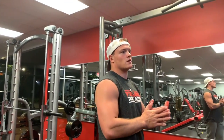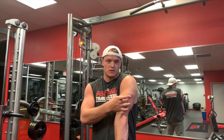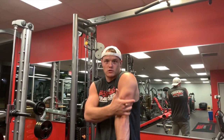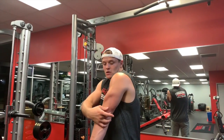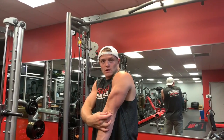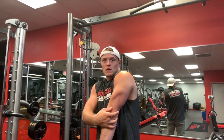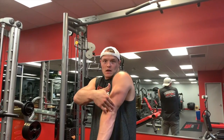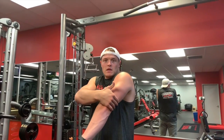Today we're going to go over some tricep workouts and the tricep anatomy. The tricep is called the triceps for a reason — there are three different muscles. There's a lateral head which forms the front of the horseshoe shape, and then the long head which connects all the way down to one point. The long head also connects all the way back here to the shoulder blade.